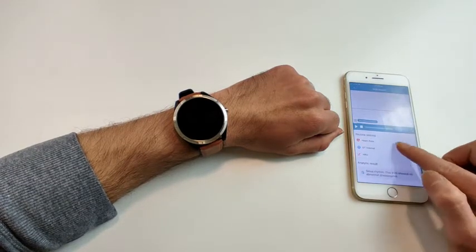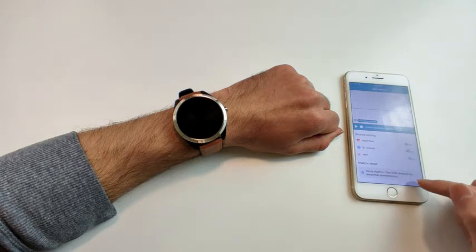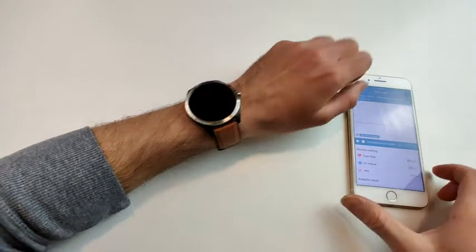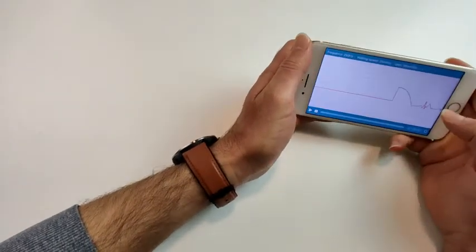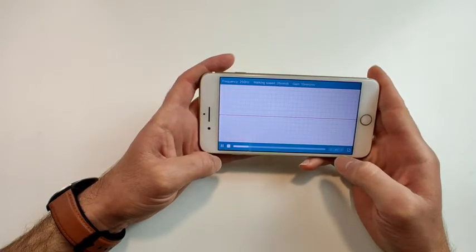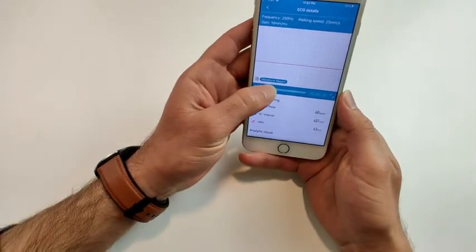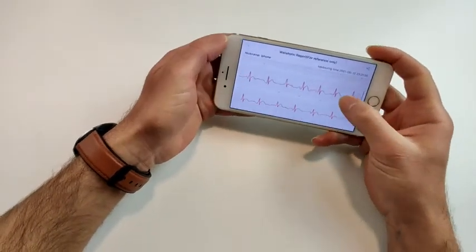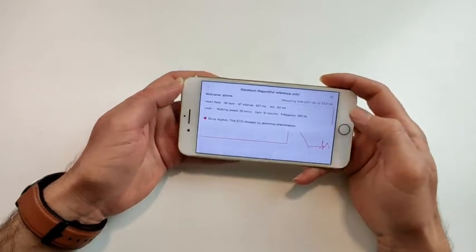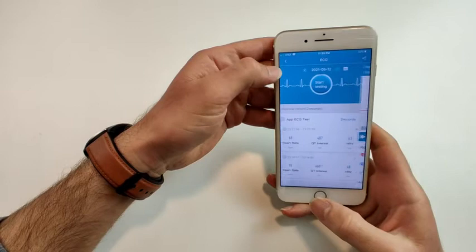You can do this for the other measurements too. The app also shows an analytical result — if there is any potential diagnosis it will be shown here. You can view the full ECG waveform and play it back to review what it looks like. There is also a waveform report that presents results in a format similar to a medical ECG report you would receive from a doctor.